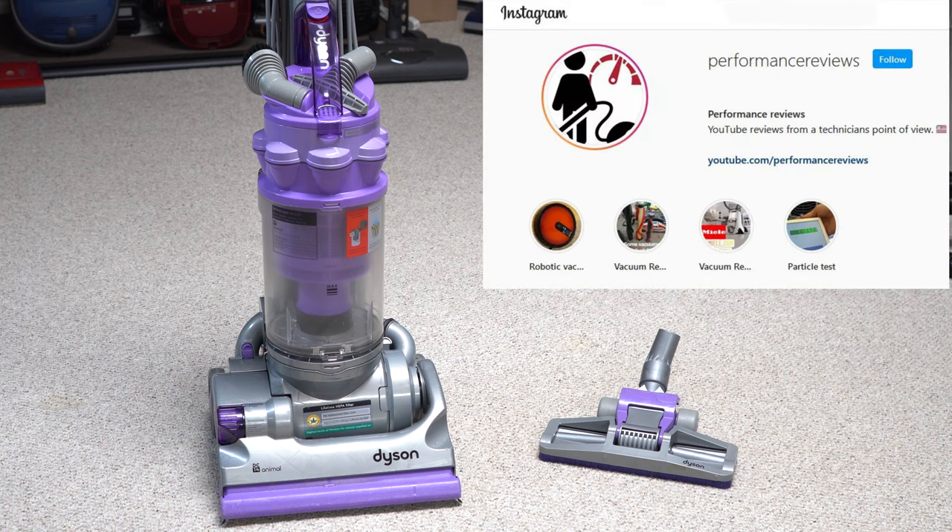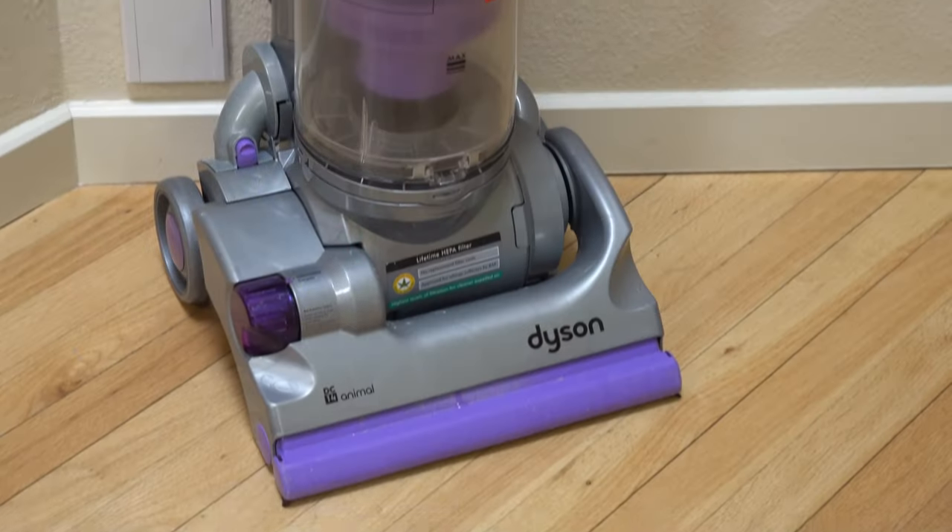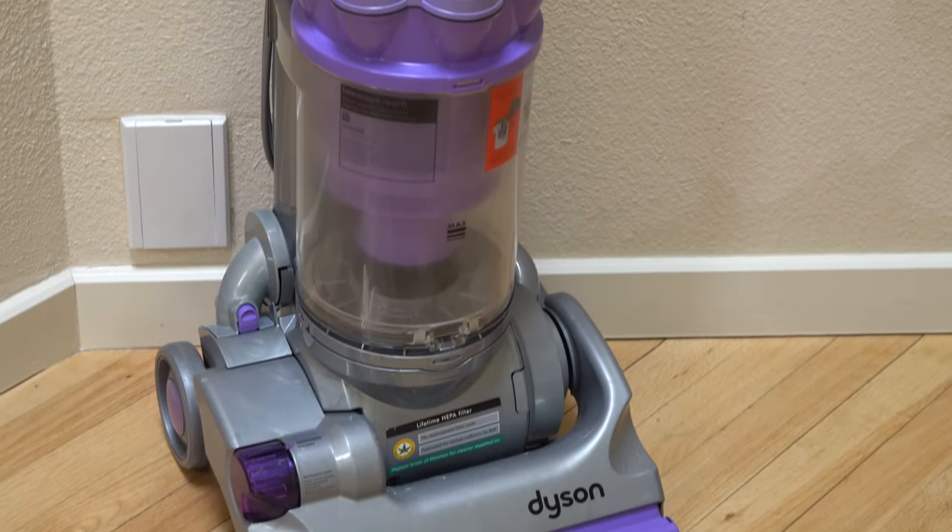Hey, greetings YouTube. Performance Reviews, where I give you the review from the technician's point of view. And today, we're going to talk about the Dyson DC-14.